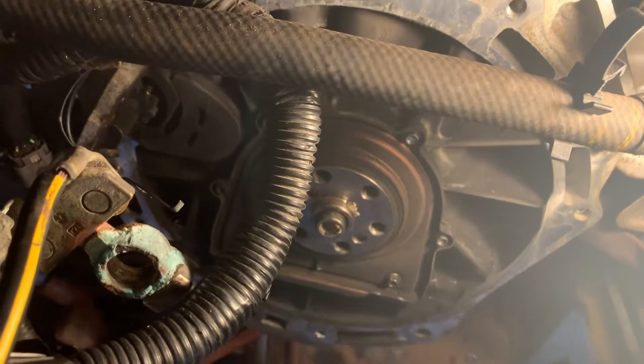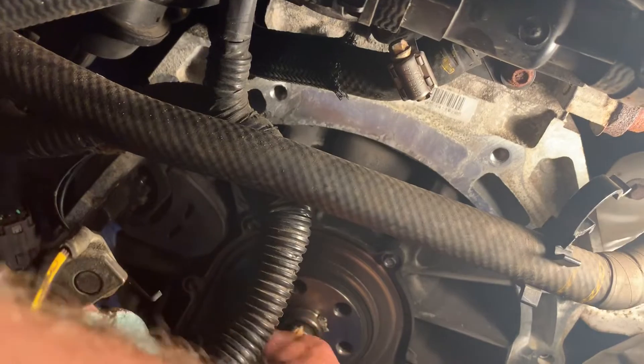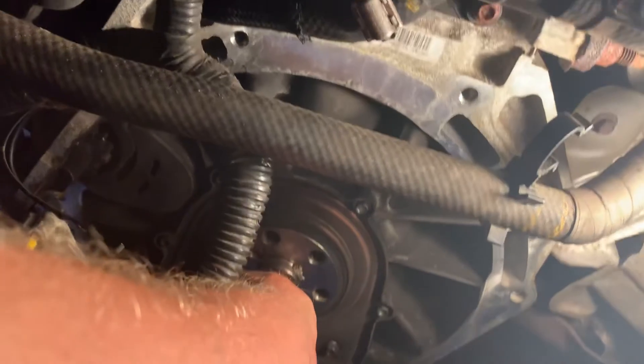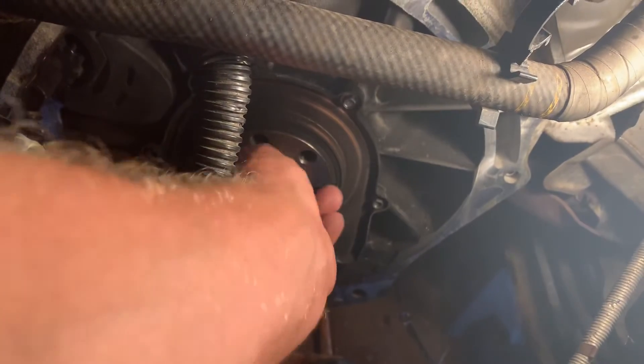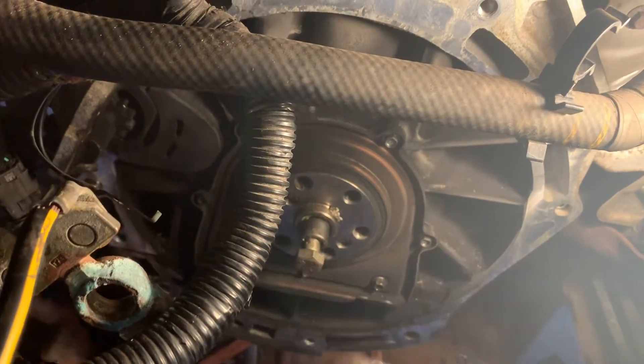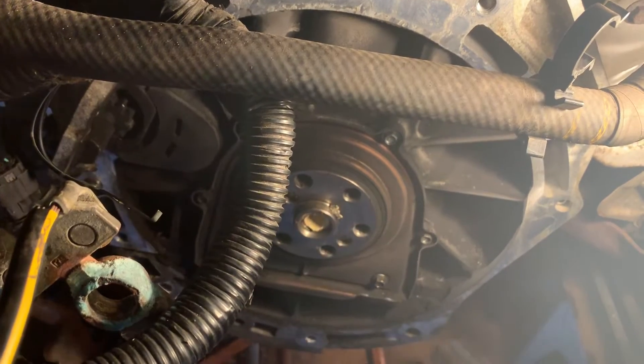One more pack should pop right out. There it is — it's a little crazy. Now we gotta get the bread out.